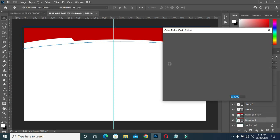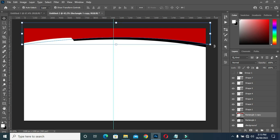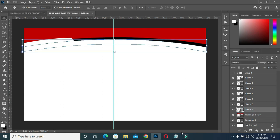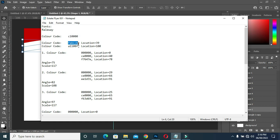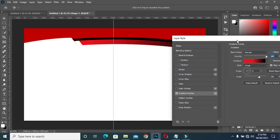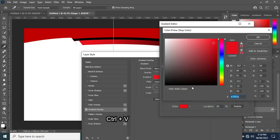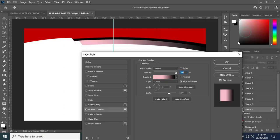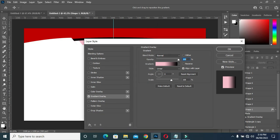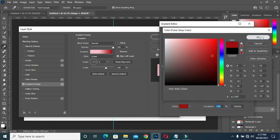Duplicate this one with Control J. As I drag it down, I have a black color over there. Now I'm going to select the upper one again. These are the color codes I'm going to use. Select this one, then Control V to paste the color code you copied. Come back again to copy this code here, then select the last one, copy again and paste.